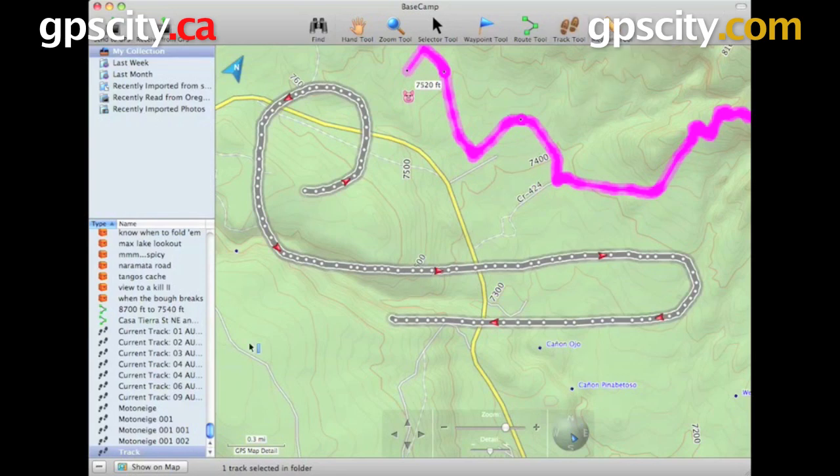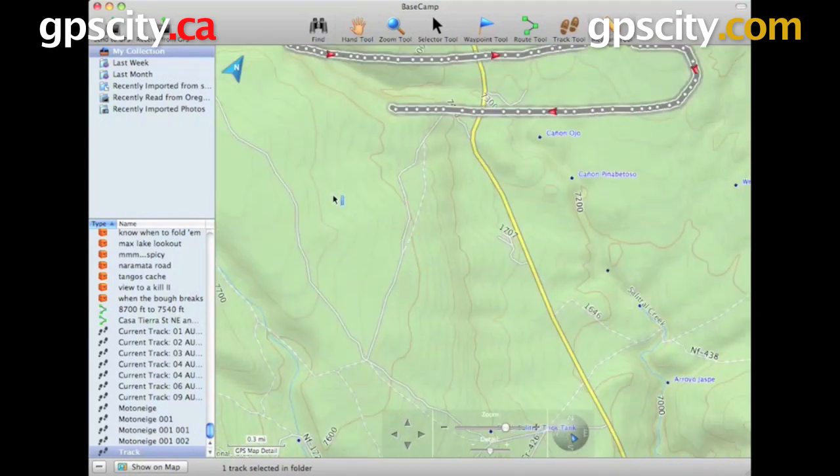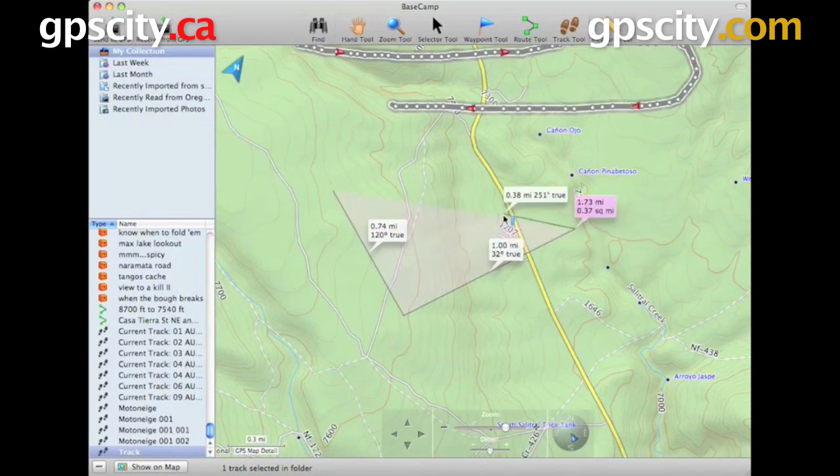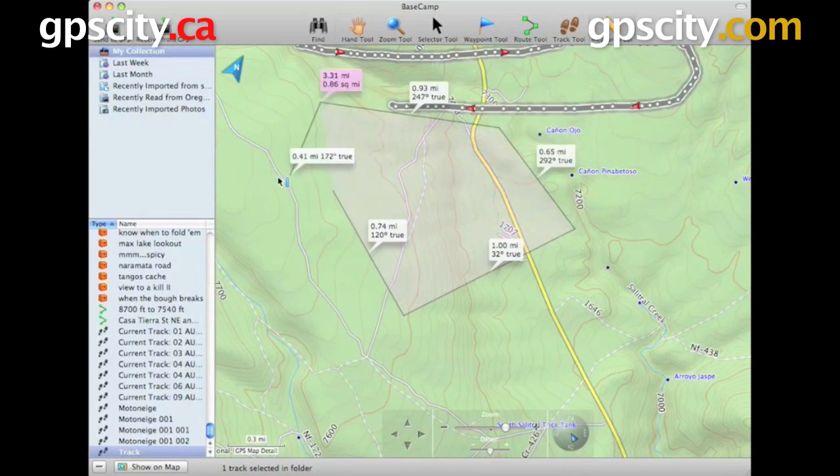And we have our Measure tool. The Measure tool is pretty cool because it's going to measure between multiple points. Once you get more than one line in there, it's also going to give you an area — this pink area here is 0.37 square miles. As you keep adding more to the polygon, you can see everything changes distance and area wise.